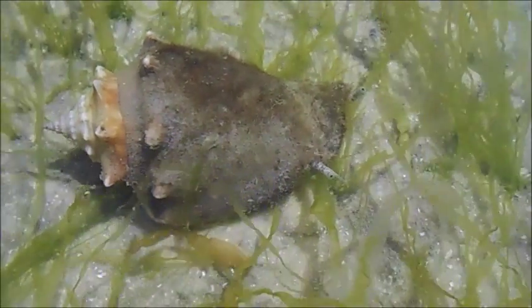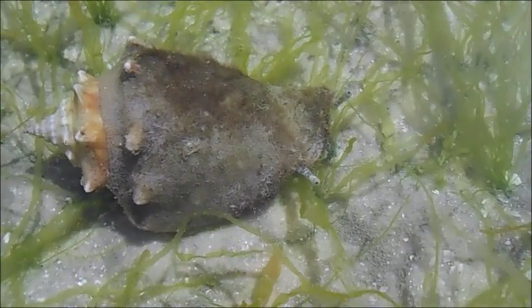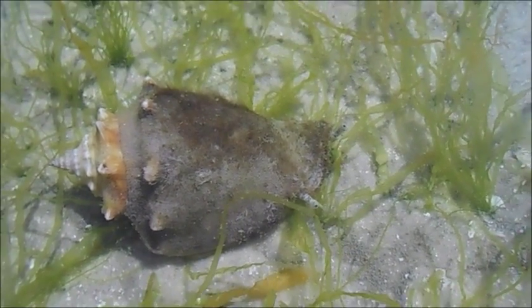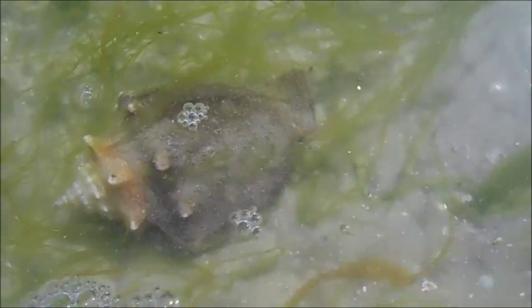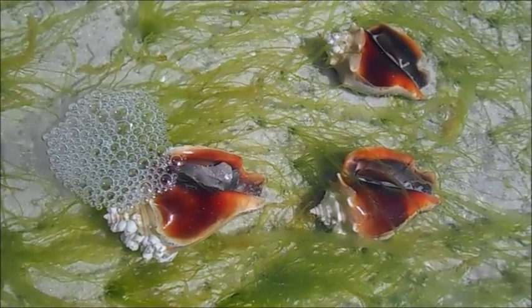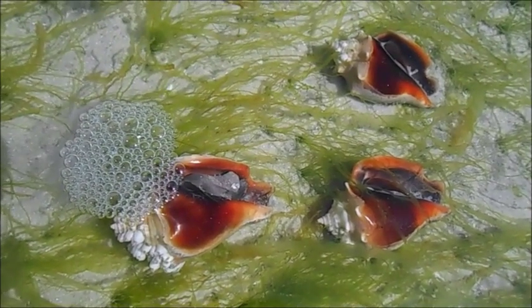Strombus will move around differently than most snails because it has a thin foot which is more suitable for lunging or hopping forward instead of crawling around like other snails. It's also unable to stick to surfaces and climb around, so it's usually restricted to sitting on the sand bed.